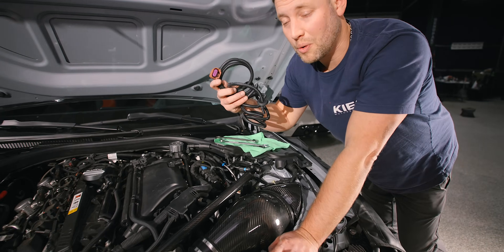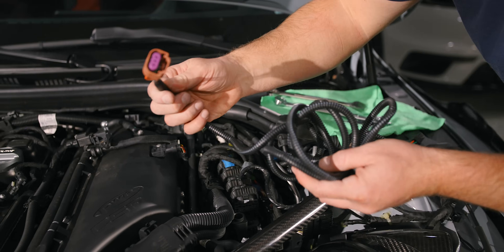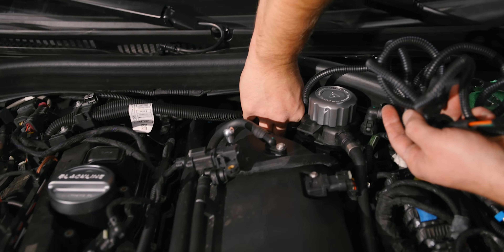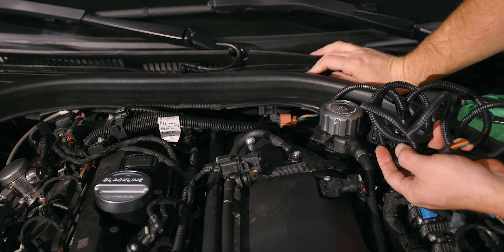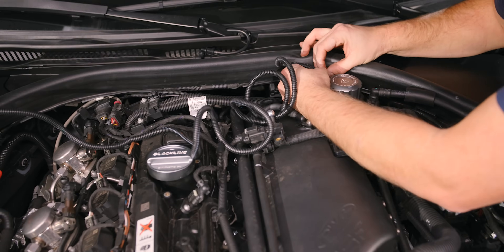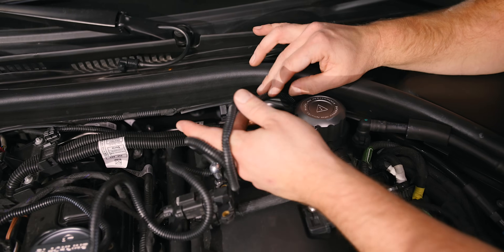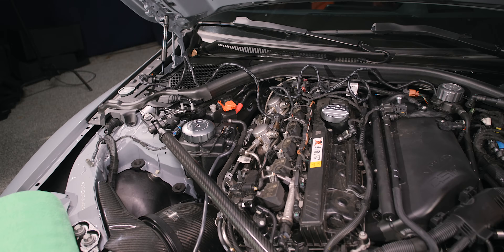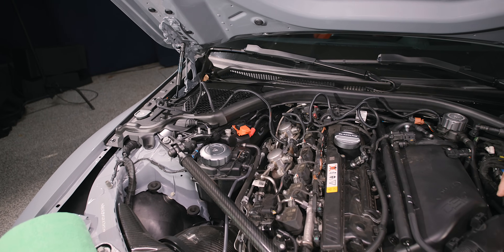Let's move on to the wiring. First thing: take your connection that looks like this and plug it into your flex fuel sensor. Make sure you hear a little snap. Once that's connected, make a little U-turn here and zip tie this to the other line every couple inches. Then we're going to send it through the passenger side and through the firewall to the passenger footwell.